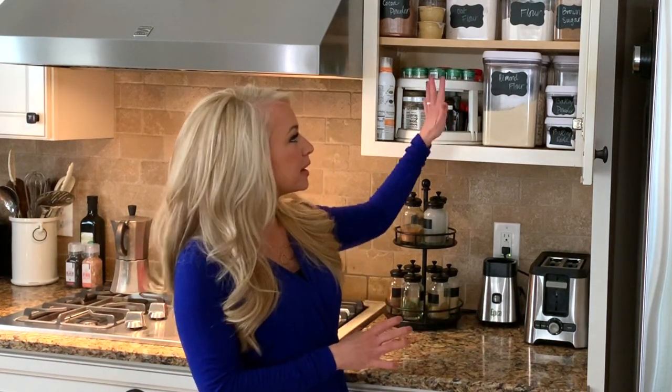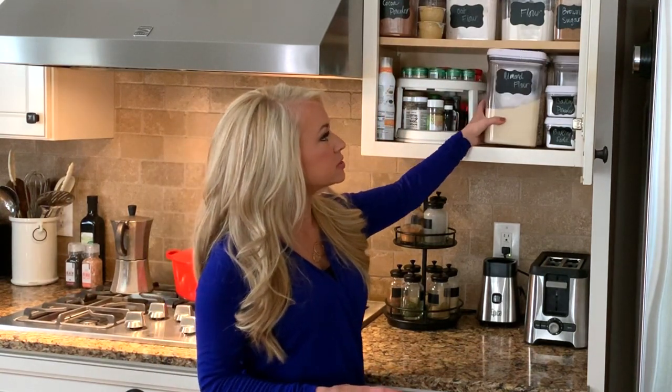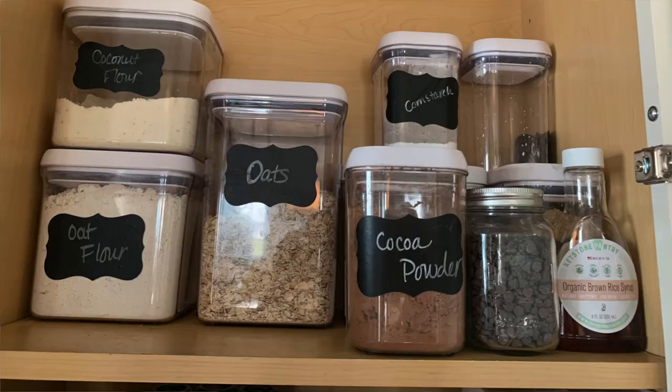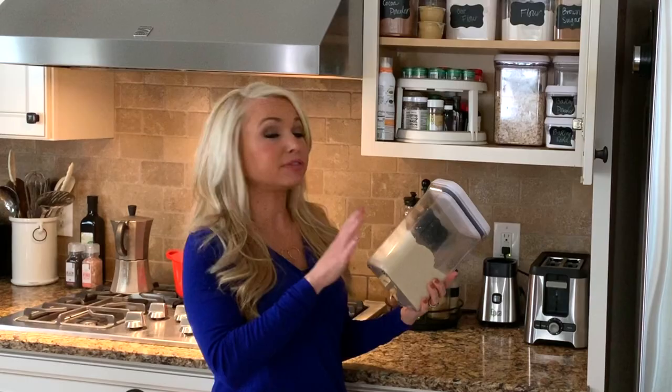I just do all my prep work right on this little countertop here, so I can pull things out as I need them. I have everything in XO sealed containers, and that just keeps things fresh since a lot of times baking ingredients can sit on the shelf for quite a while.